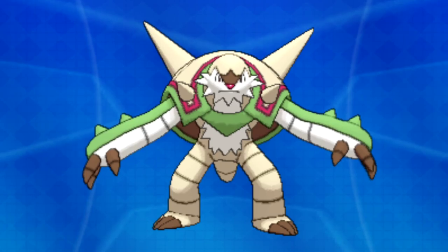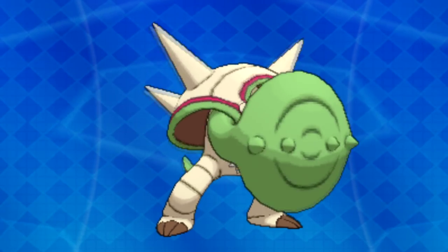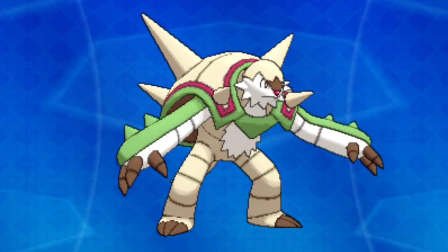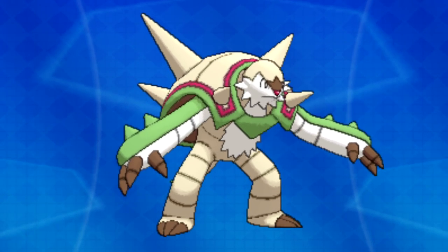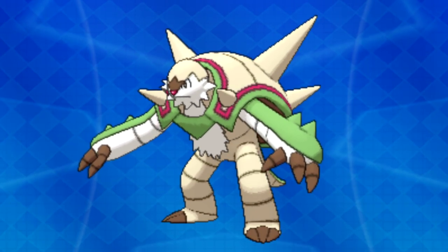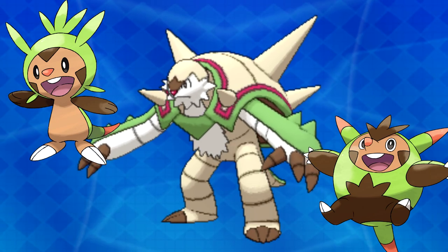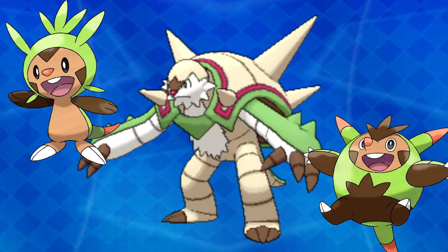The green plating on Chesnaught's arms can morph into what looks to be a buckler shield. Now there is something I want to bring to everyone's attention — notice Chesnaught's claws. Don't they look a little different, especially if we look at Chespin and Quilladin? Well, I have a few thoughts on this. Nothing confirmed, but hear me out. These claws can be brown for one of a few reasons.